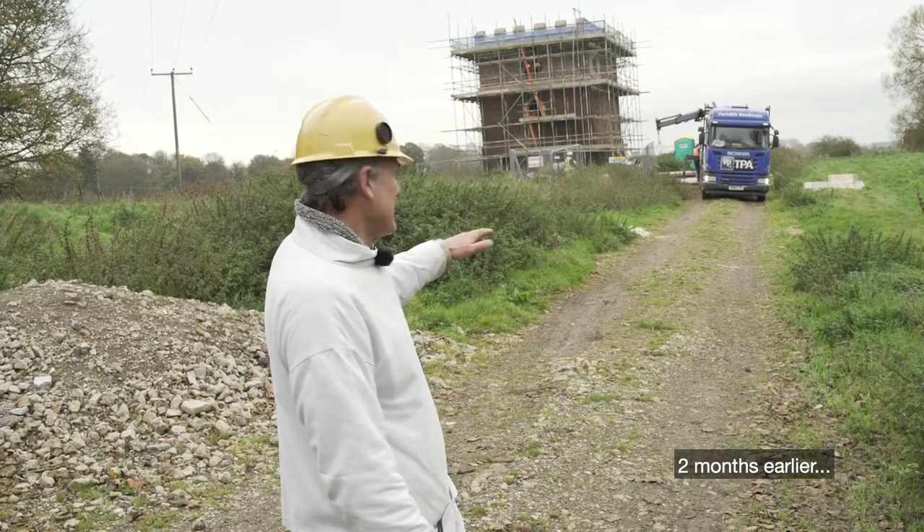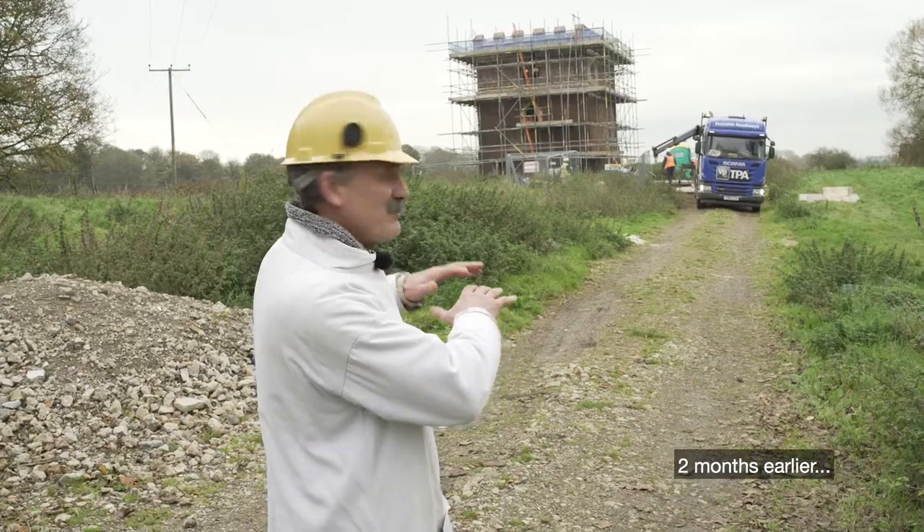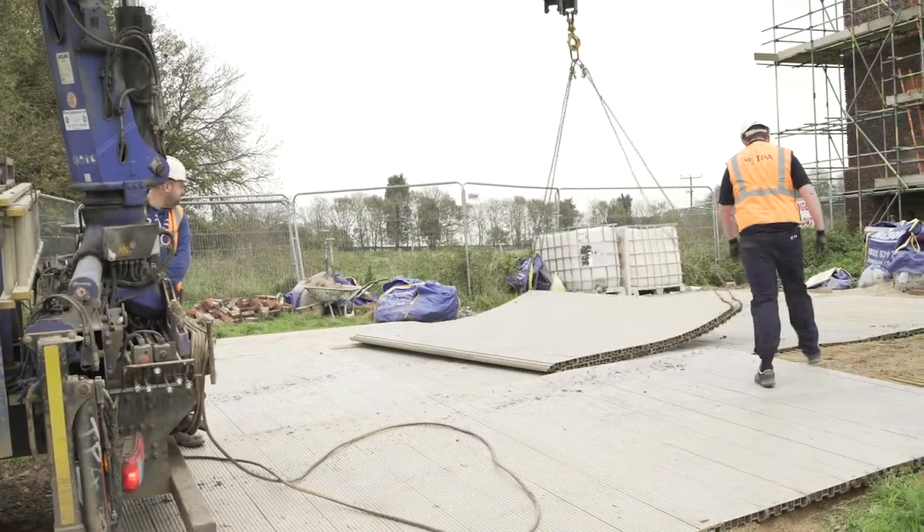These chaps here are laying a road for us because last week the crane came and it got stuck in the soft ground. So what they do is put down this mat, and then the big yellow crane — 35 tonnes — is going to come in here so we can get on with the job.